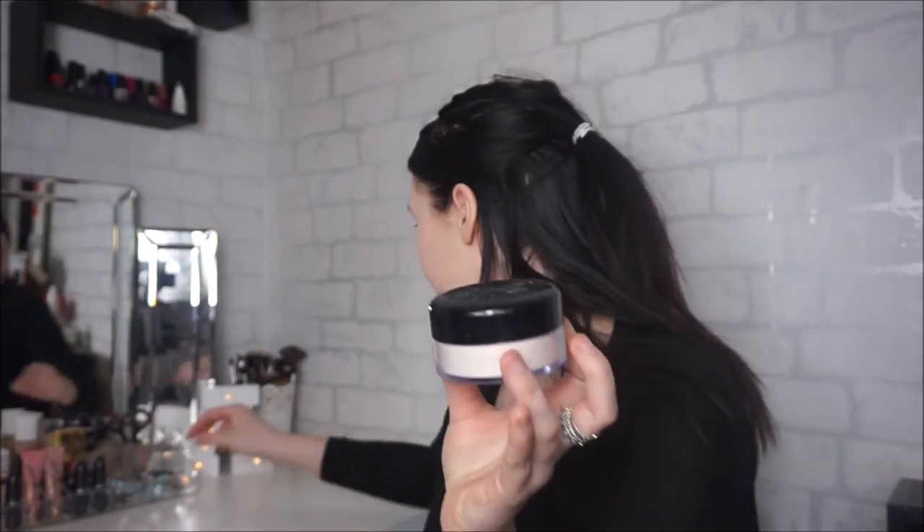It just gives that really nice natural-looking finish. So I'm just going to be setting that with my NYC Smooth Skin Loose Powder, as I normally do. I have got quite a lot of it still left, which is really good because I always tend to run out of powders quite quickly, and this powder has lasted so long. So I'm just going to be setting my face with this powder.